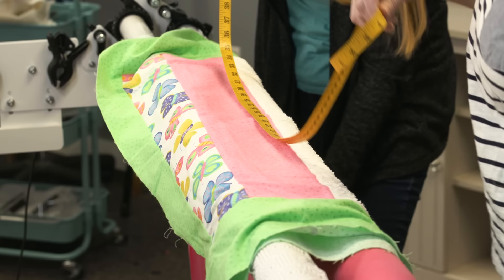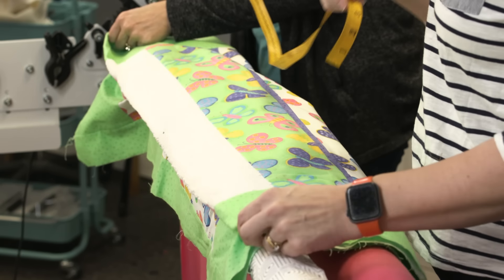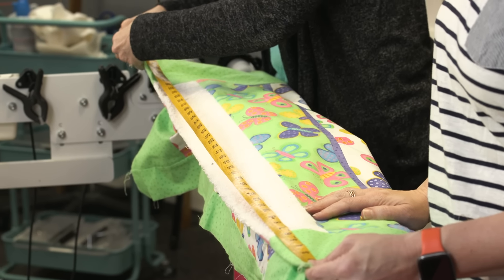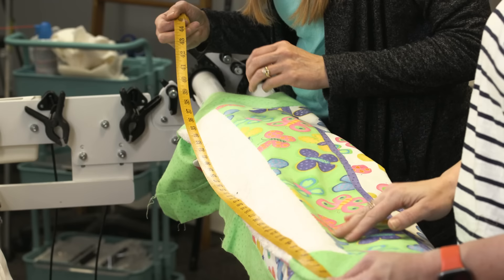Let's measure the center where we've got it folded — we're measuring it in three different spots. We're going to pick the smallest, the shortest length. This one measures 44 at all three points — well pieced! So we're not going to have to do any major work to ease things in. I would do the same thing on the length.